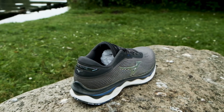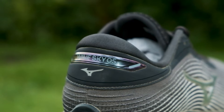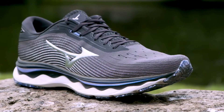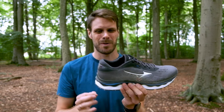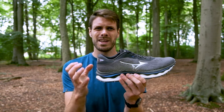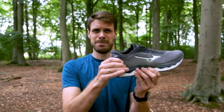Compared to last year's version the heel collar is a little bit less padded and I really enjoy that. It's like a mix between the old version and the Mizuno Rider 25 which is a little bit less padded around the heel. Also in the heel you have a really nice and stiff heel counter which actually performs really well and helps you on the longer distances to give you a little bit of stability.